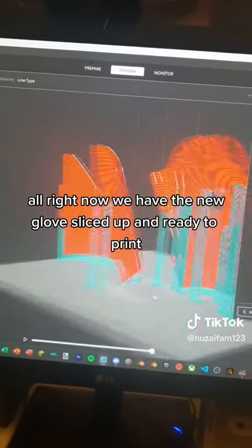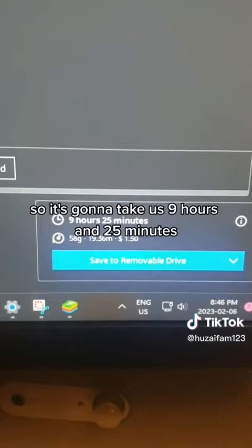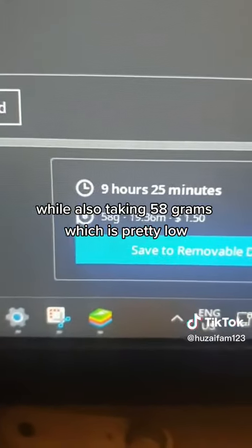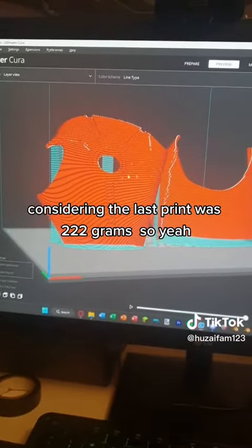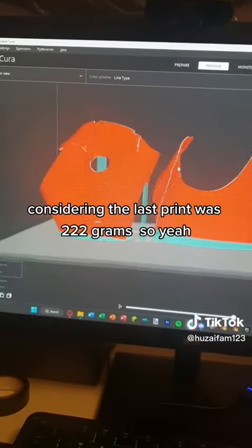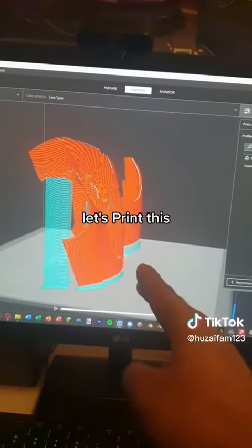Now we have the new gloves sliced up and ready to print. It's going to take 9 hours and 25 minutes, while also taking 58 grams, which is pretty low considering the last print was 222 grams. I see that's an improvement for buying these gloves. Let's print this.